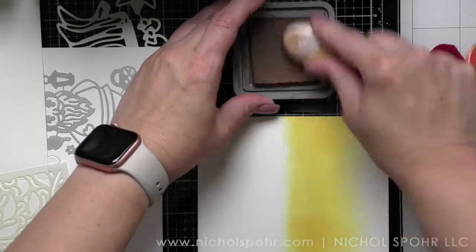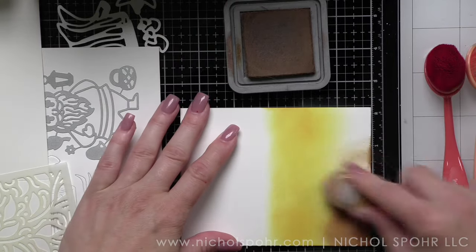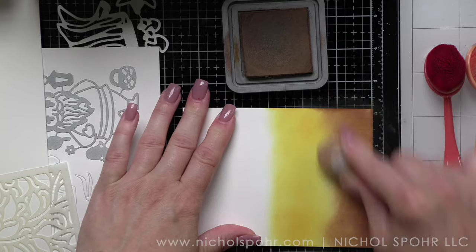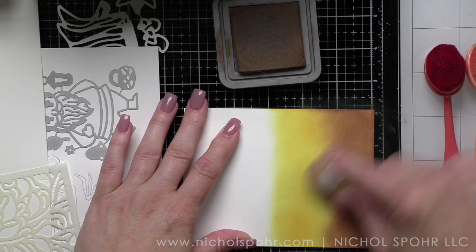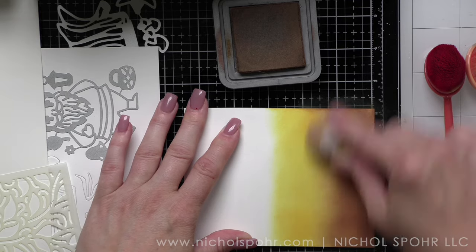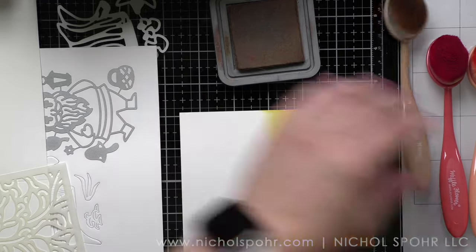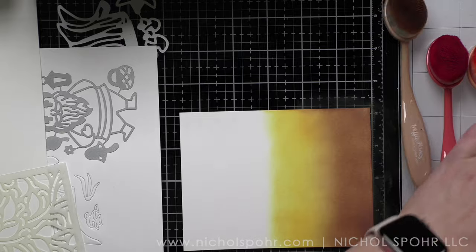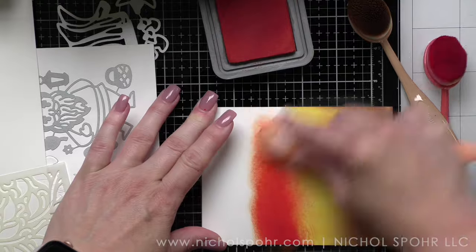I am starting with a four and a quarter by five and a half inch panel of smooth white cardstock and I am applying four colors of Distress Oxide ink, working the ink to really get a seamless blend. When I'm designing a scene card that requires some dry time for the background, I like to do this first so that it's drying, especially while I'm coloring and working on other things.